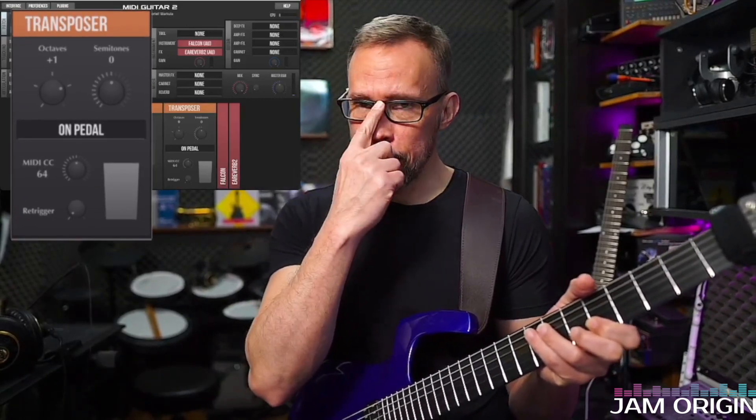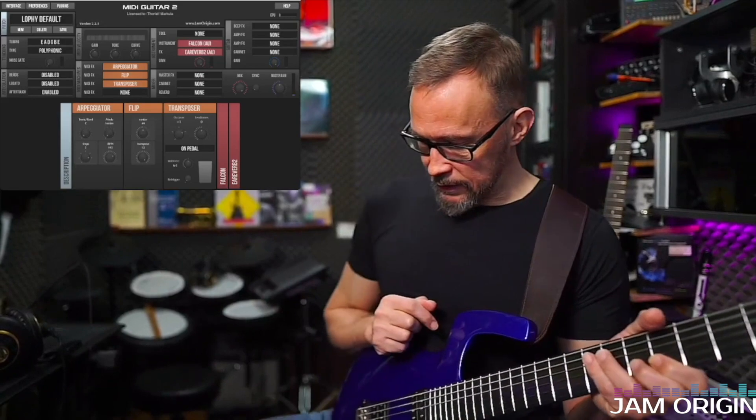Now let's go to the first transposer. We have three alternatives: always, on high velocity, and on pedal. I'm going to use the on-pedal version here, and I'm raising this one octave as I step on the pedal. So I have my pedal here — here you can see it move.